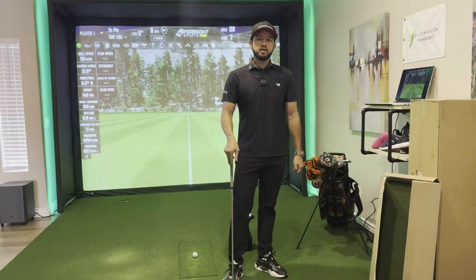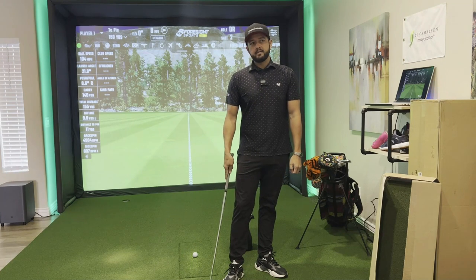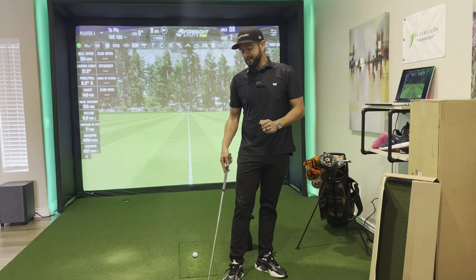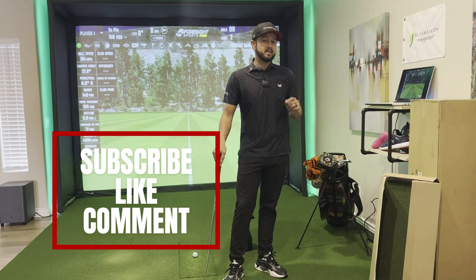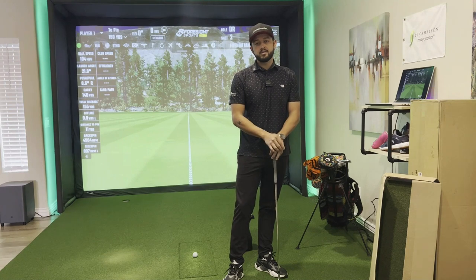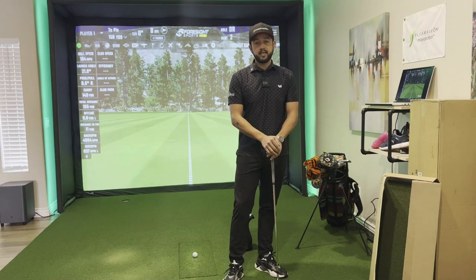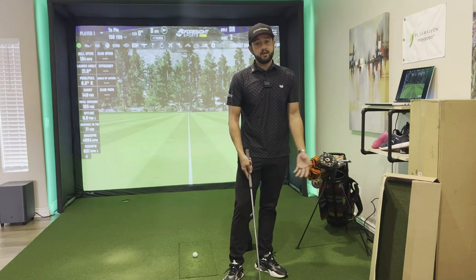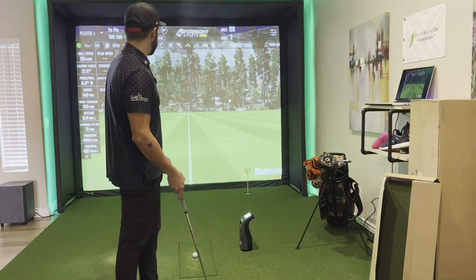Starting off with 10 shots using my own custom DIY insert. I'll pull shots where the mat didn't come into play or were just terrible, so we get clean data. Also, please subscribe, like, and comment below to be entered in a giveaway to win the Carl's divot insert. You can use it in a mat you already have, or it fits perfectly in the Carl's Place 4x5.